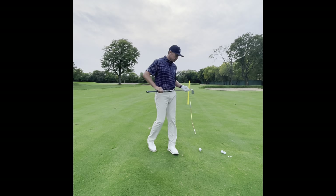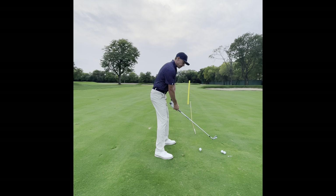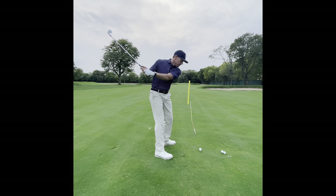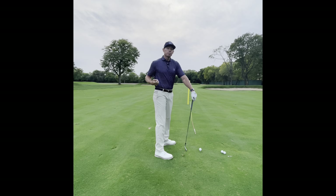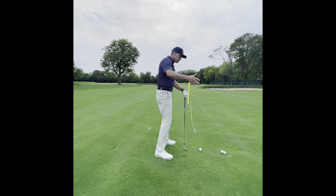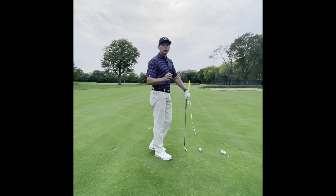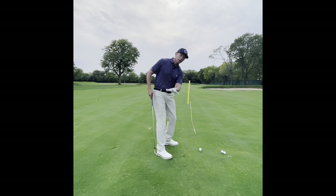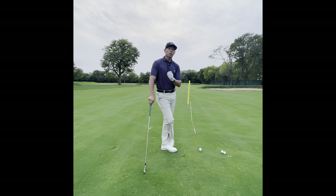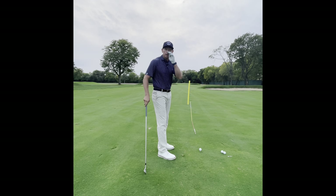I see a lot of this on the lesson tee: we know we have to turn behind the golf ball, so what we try to do is feel how your arm goes way across your chest. The problem with that is my arms can't swing down — there's nowhere for them to go. You want to make sure your arms aren't getting pulled so far to the inside that you literally have to come over the top to get the club on the golf ball. Your arms actually move more up and down; your chest and hips turn to create space. But if you try to create the turn using your arms and your left arm goes way across your chest, there's no way they can get down and it causes you to come over the top.